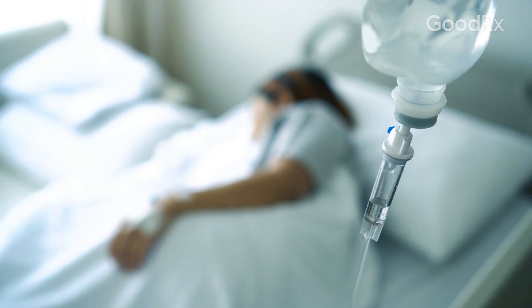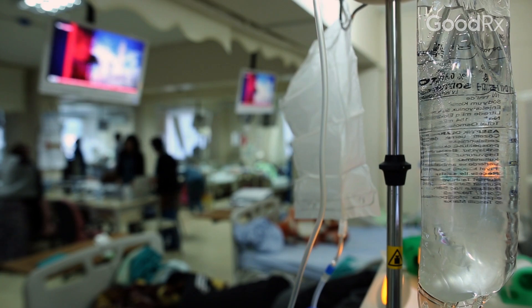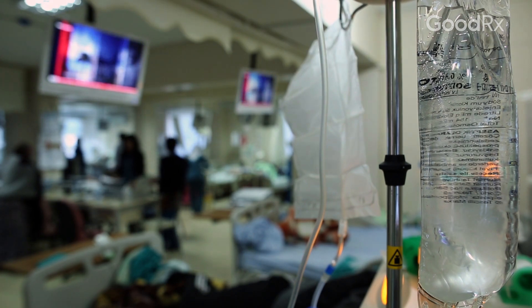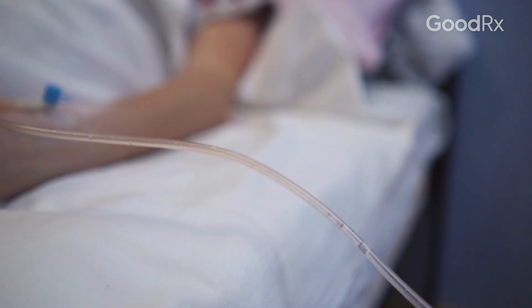Our phalloplasty patients will stay in the hospital for about a week. There are also a couple of drains that we place to drain any blood or excess liquid from accumulating underneath the skin, and the urine catheter will stay in for about three to four weeks after surgery.